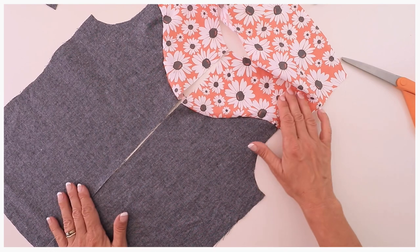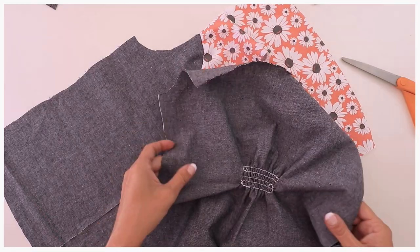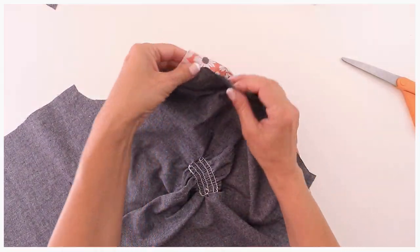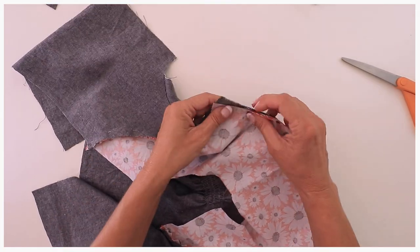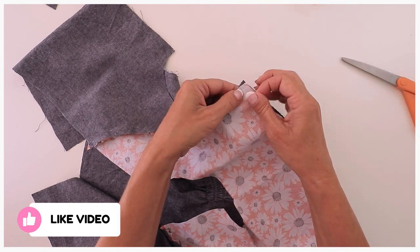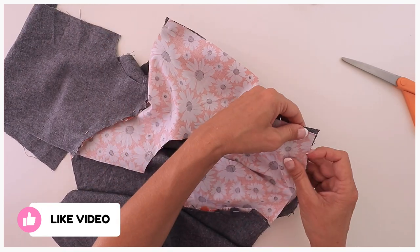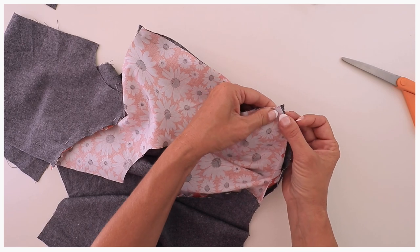Now the next thing we have to do is put the back on and that's super easy. Pick up your back piece — right sides go together here. Again, make sure that the seam allowances sit on top of each other in that corner point, very important. You can see here that the back piece seems to be a little bit further over, so adjust it so that at the seam allowance point they sit right on top of each other. Do the same on the other side.